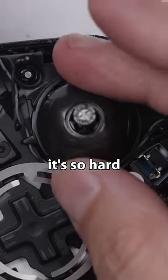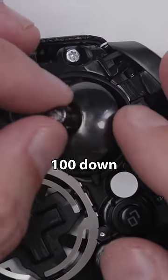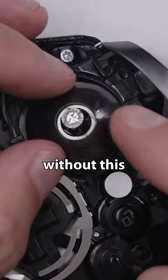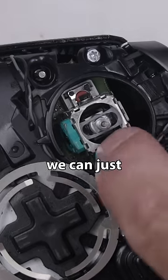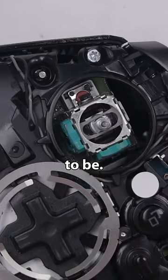So now you can see why it's so hard to get the BW-100 down into the analog stick from the top without this removed, because this piece kind of guards the whole thing. So with it removed, we can just spray it right down in there where it needs to be.